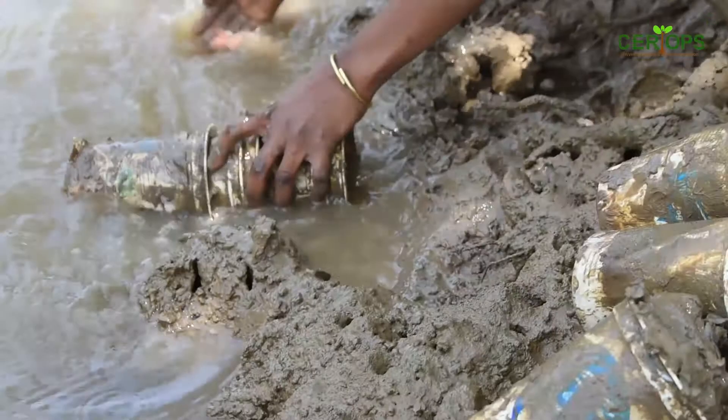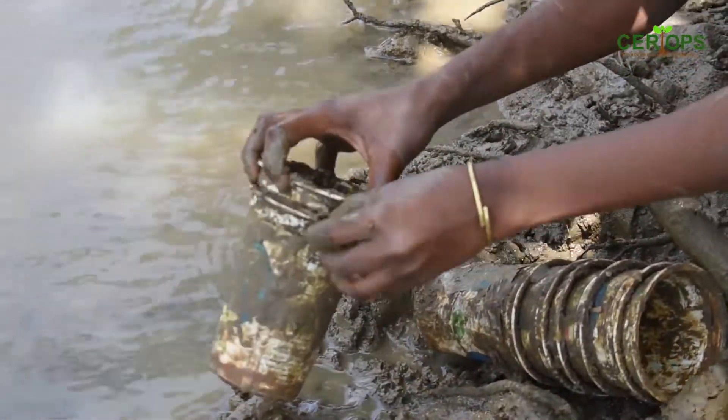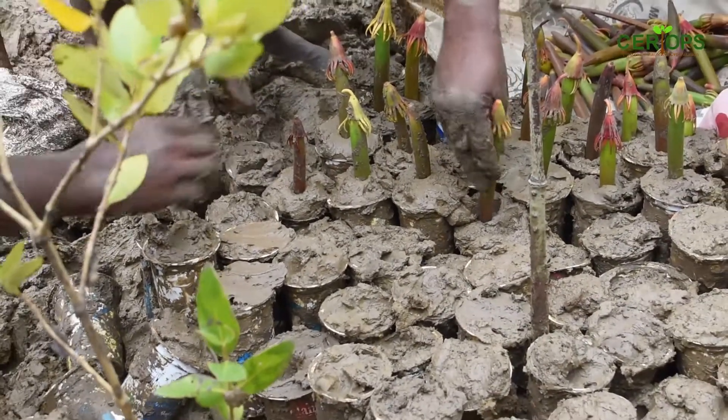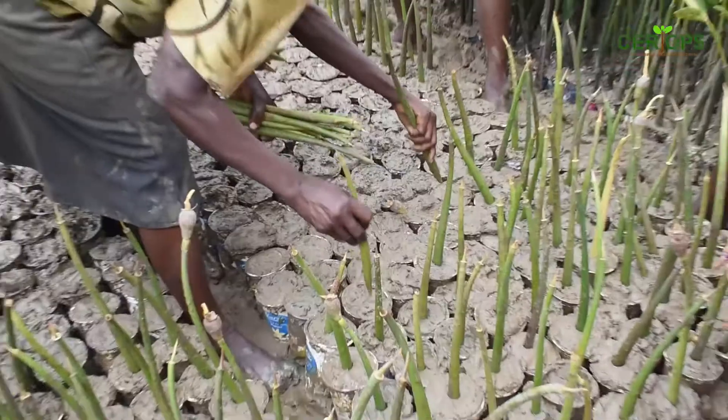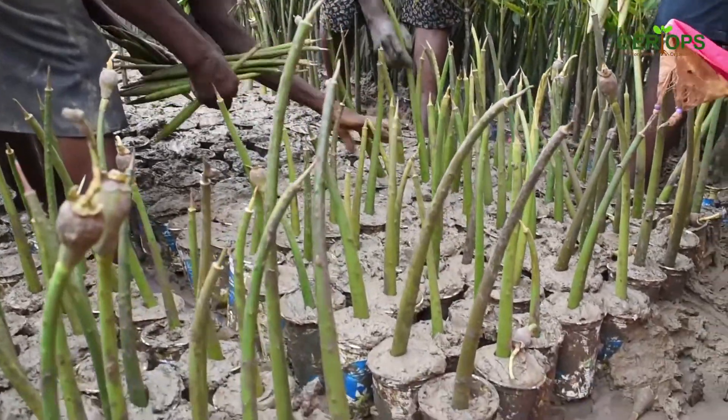During potting, we use two different sizes of pots. We have the 250ml and the 550ml. For the 550ml, we pot Ceriops Tagal and Sonneratia Alba. For the 500ml pots, we pot Rhizophora Mucronata and Bruguiera Gymnorrhiza.